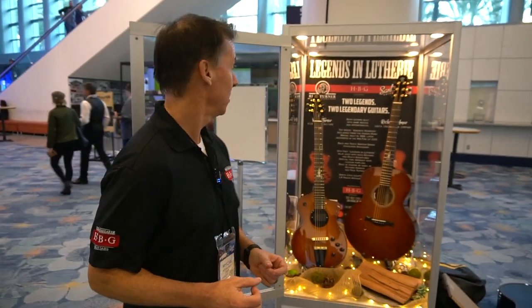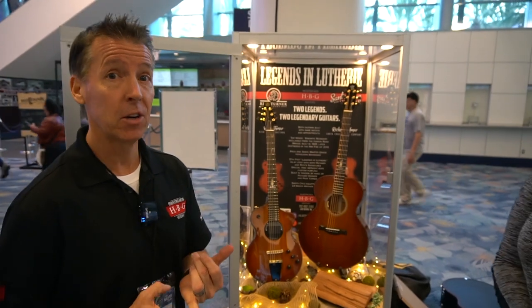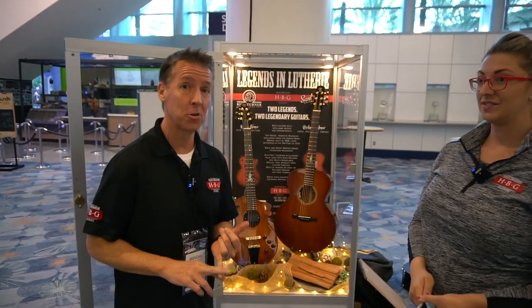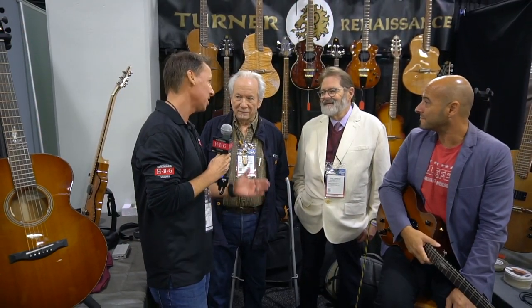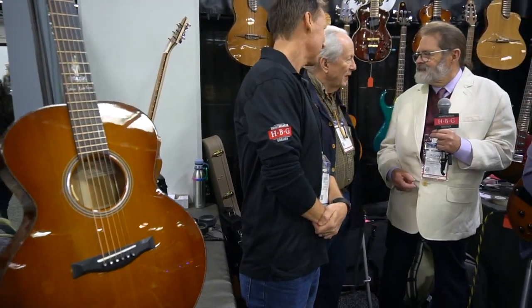This is our display for NAMM 2020 of the Legends and Luthiery guitar set. We've got a Santa Cruz fingerstyle acoustic guitar built by Richard Hoover of Santa Cruz Guitar Company, and we've got a Rick Turner Model 1 — the Legends and Luthiery guitars. One Model 1, one acoustic guitar by you, Richard. You guys are official. We represent about 100 years' worth of luthery between the two of us.